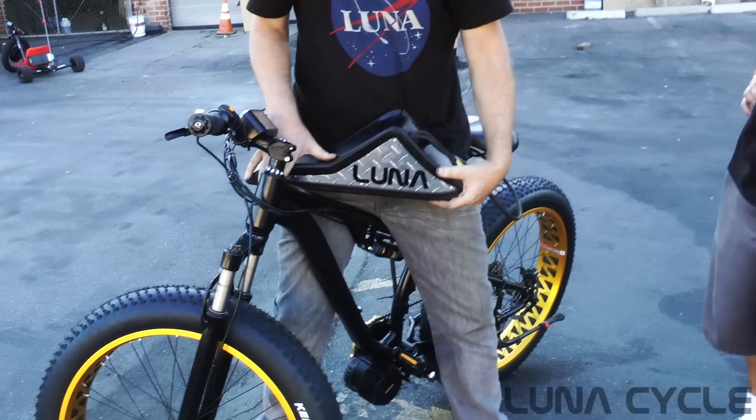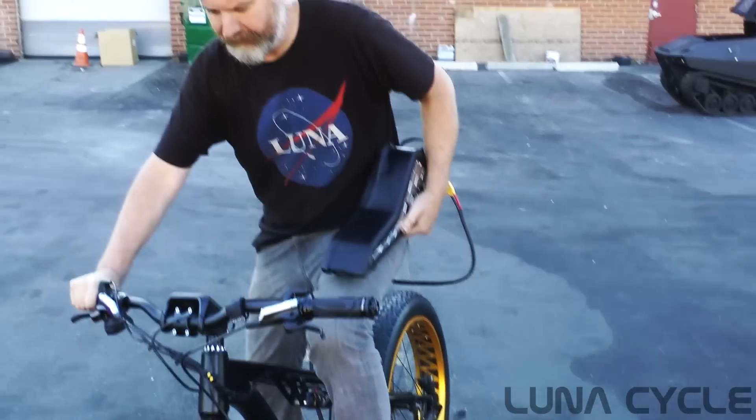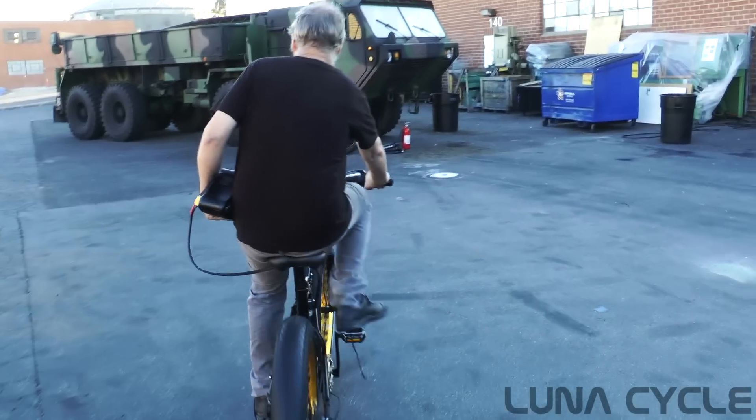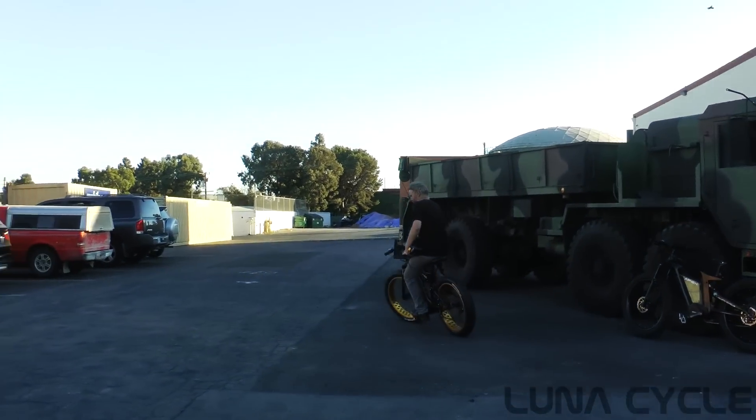Same 50-something volts. Want to try riding again real quick? Yeah — wow, that's crazy, huh.